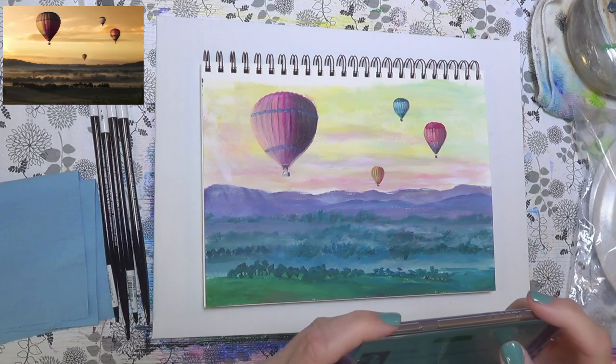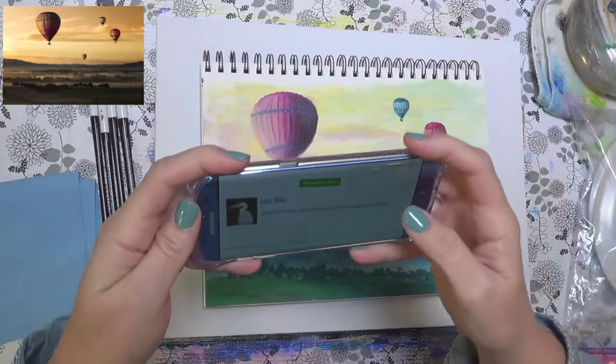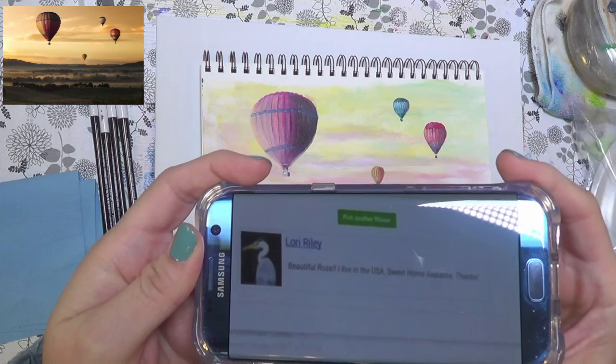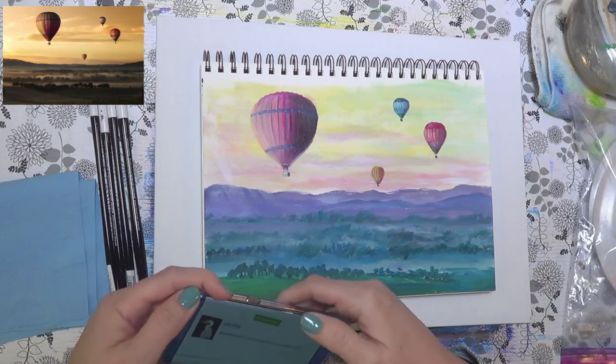This is really high tech — we're going to do it from my phone. Lori Riley. She's from Sweet Home Alabama, USA. Congratulations Lori, you are the third place winner.